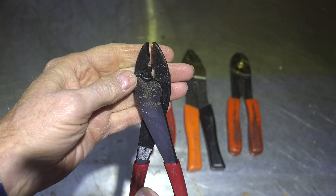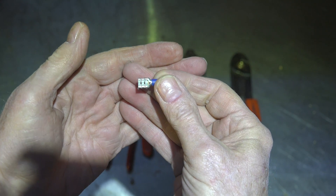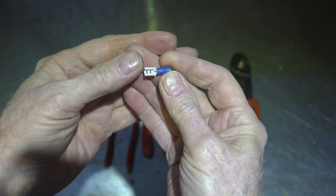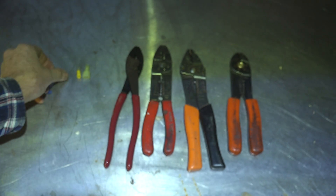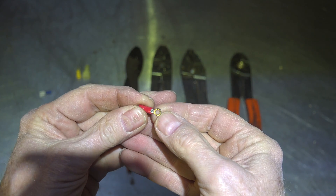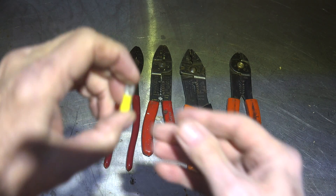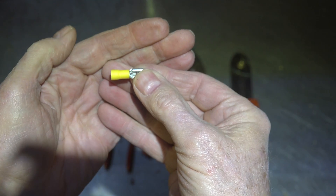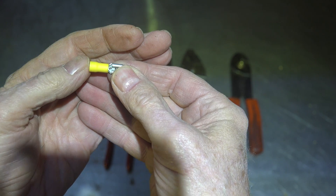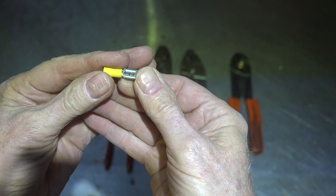Working just with electric furnaces made good crimping a big deal. This is a 14-to-16 gauge wire terminal, this one here is 22-to-18, and this one is 10-to-12. That last one does a lot of terminal work on heavy loads; the others are mostly for control, fans, or things that don't draw a lot of power.